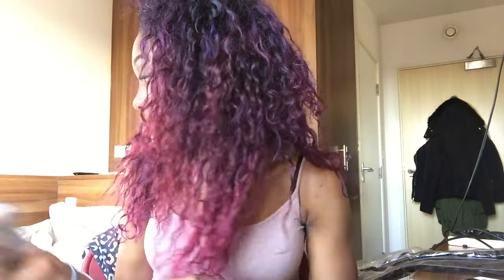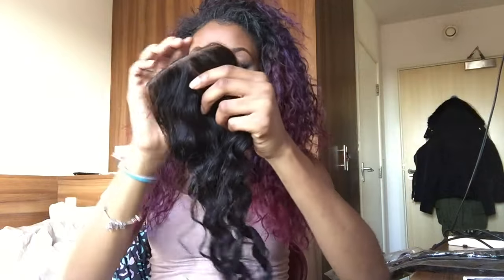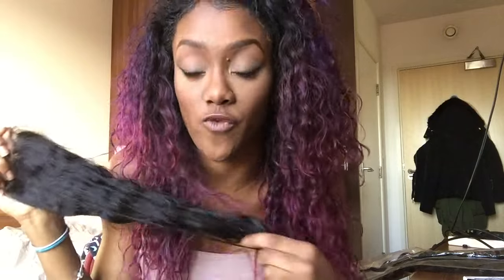When I opened the hair I was like, why does the closure look so small? Because I wanted a frontal, but in my haste — I'm impulsive when it comes to buying stuff — I must have clicked the wrong thing. So we've got a closure with some bundles, but we're still going to rock with it. The hair comes in standard plastic baggies with a bonnet and net. I ran my fingers through the closure and it's very, very soft. I like it. It's got that kind of twist curl.